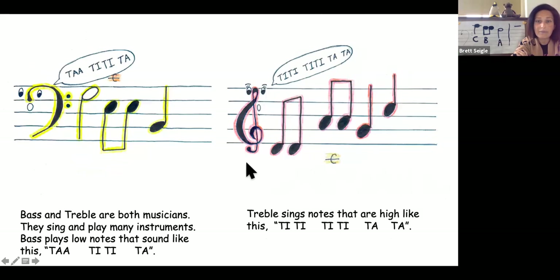Bass and treble are both musicians. They sing and play many instruments. Bass sings low notes that sound like this: Ta, ti, ti, ta. Treble sings notes that are high, that sound like this: Ti, ti, ti, ti, ta, ta.